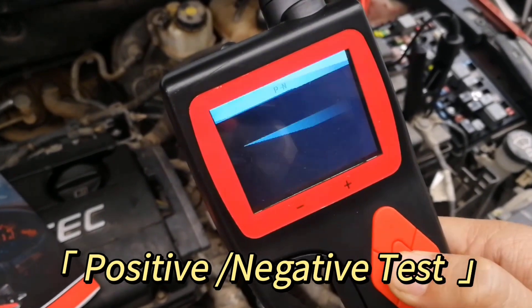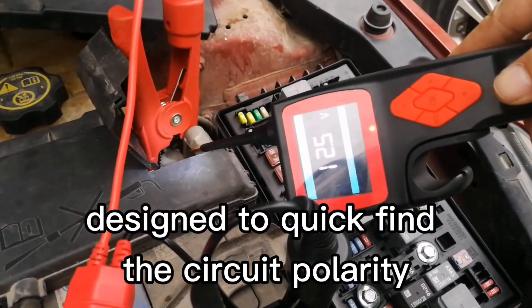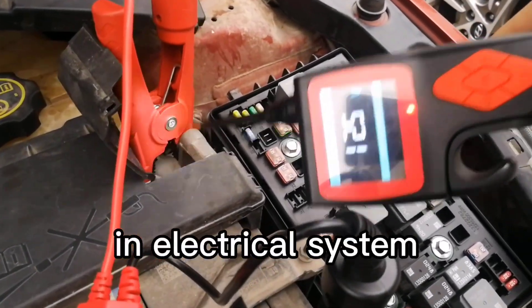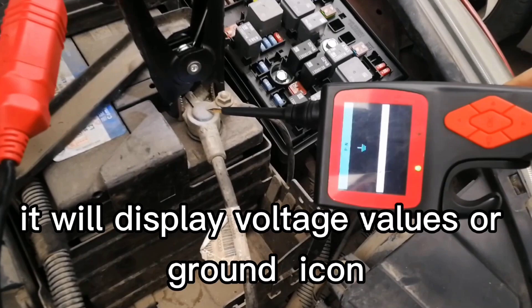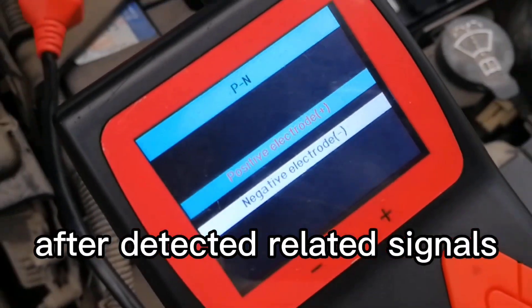Positive-Negative Test Mode: This function is designed to quickly find the circuit polarity in an electrical system. It will display voltage values or a ground icon after detecting related signals.